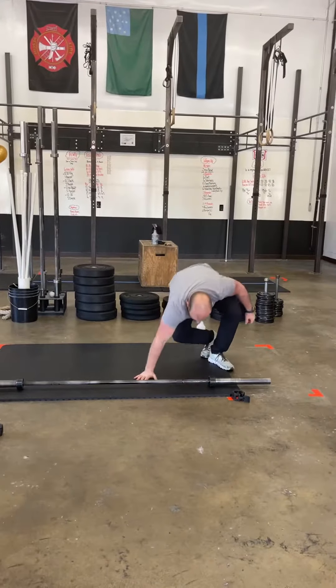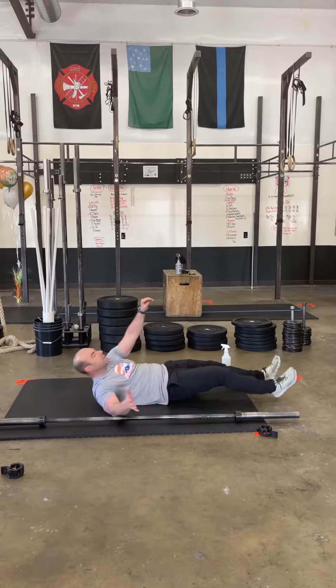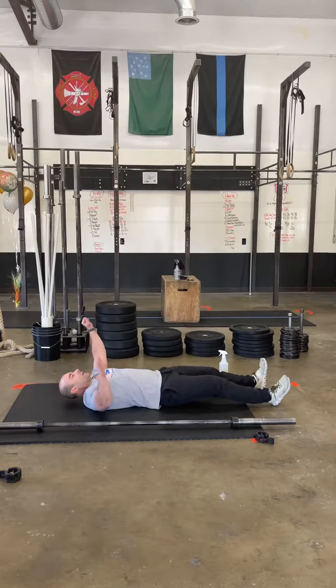And you're going to get back down. You're going to do ten starfish. Remember: opposite hand, opposite toe, nice straight legs. Push off of that base hand, or you can go up to your elbow.